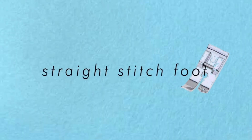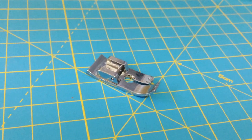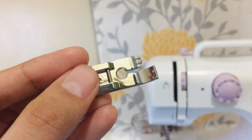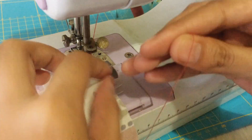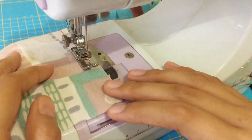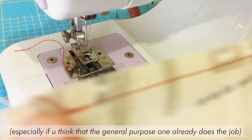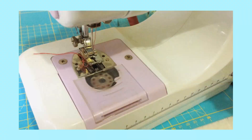The first presser foot we're gonna try is the straight stitch foot, which is the most basic of all presser feet. It has little grooves that will guide you on how wide or narrow your seams should be. Honestly, if you already have a general purpose presser foot, I don't recommend buying this individually. I just wanted a few presser feet from the set, but buying the whole set is way cheaper than buying individual ones.